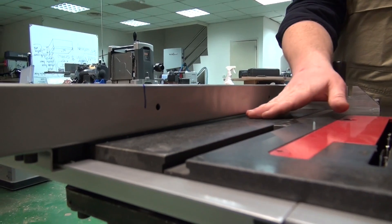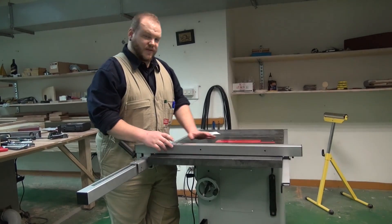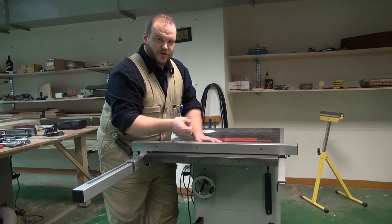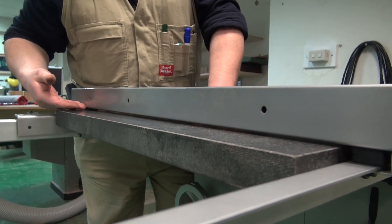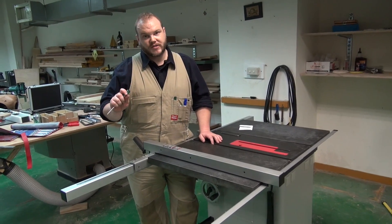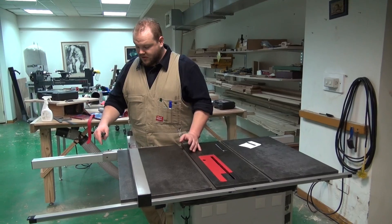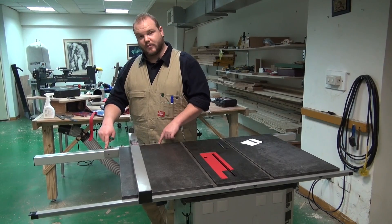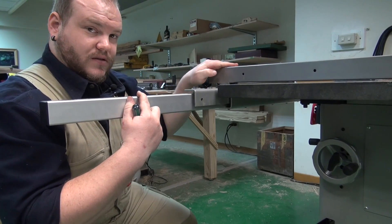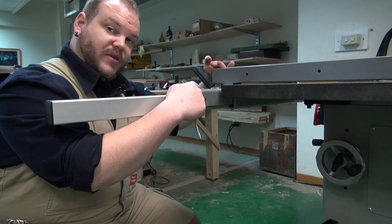The other adjustment we need to make is the height that the fence sits off the tabletop. We need the gap between the table and the fence to be uniform and as thin as possible for the entire distance. Normally I just set this by eye, but you could easily cut some thin wooden biscuits to serve as a feeler gauge. The adjustment points are here and here — these little plastic set screws. This end of the fence is a little bit high, so I need to drop down these set screws to lower this end.